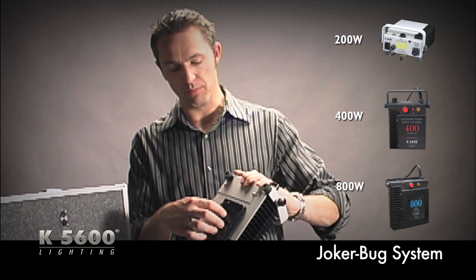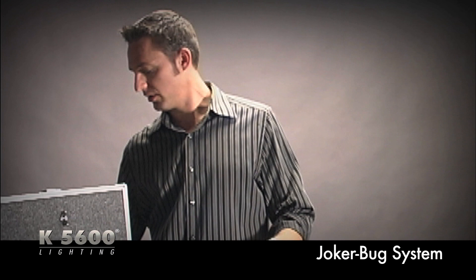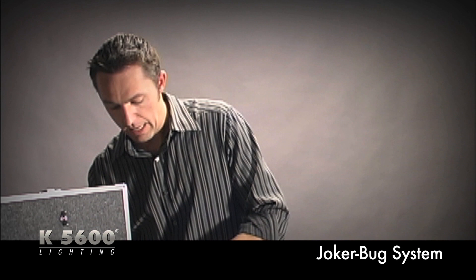You can also use Anton Bauer camera battery bricks — snap two on either side and get about an hour to an hour and a half of run time when you're out in places without power. In addition, you get a 25-foot head feeder extension cable, useful when you want to boom your Joker 200, 400, or 800, or place it somewhere hard to reach while the ballast stays on the floor.